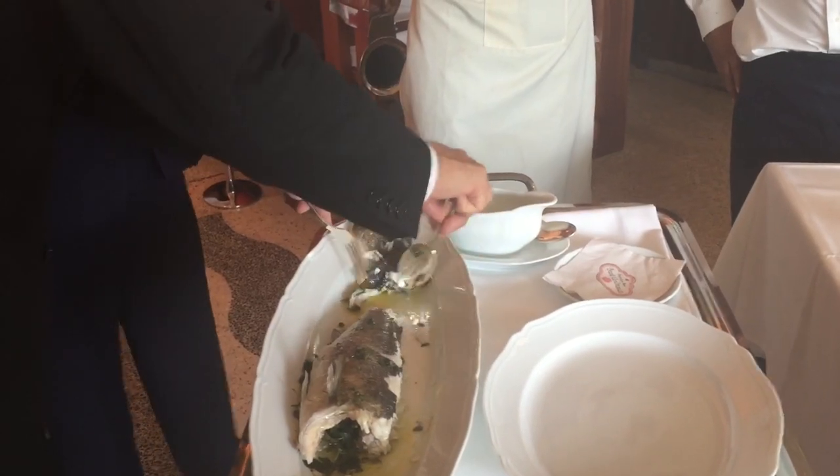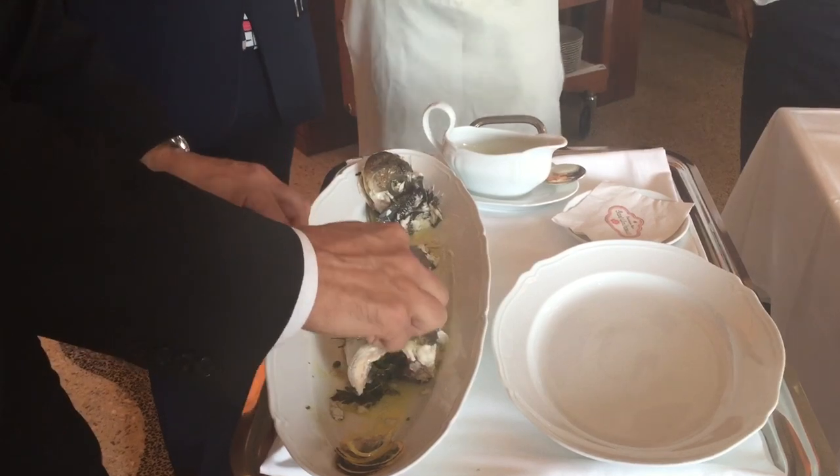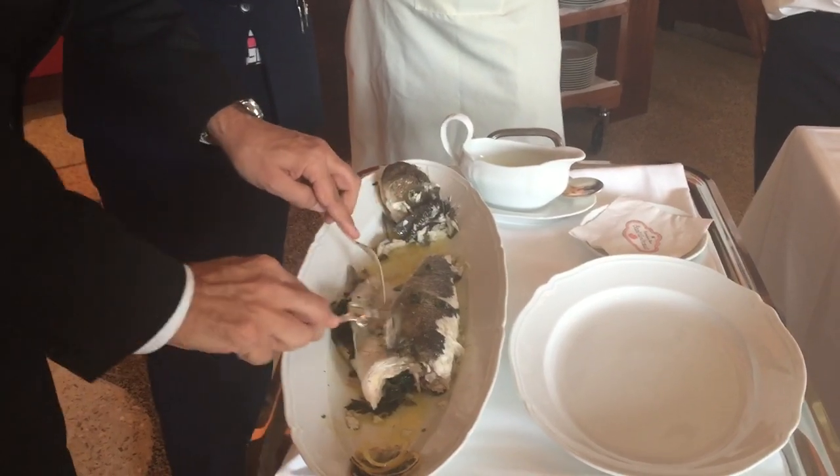If it doesn't, that means it's undercooked. Probably. And then the same thing here — go around. Take off that, take the belly. Start up in there. Very similar to dover sole. Correct.